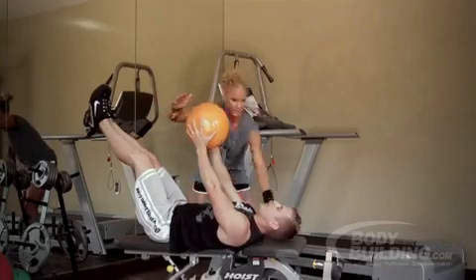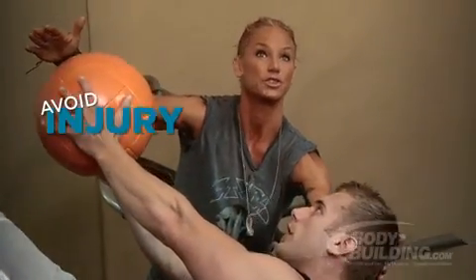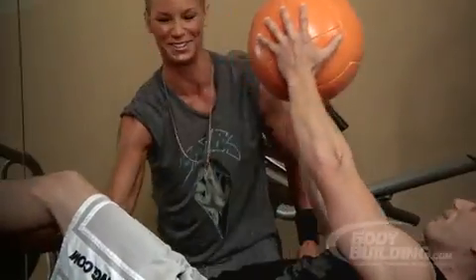You get that great definition. Make sure you're keeping your head — I only want his head coming to about right here and then back, to avoid neck injury and to make sure it's just the abs that are firing. He's not using any momentum. When the legs start to come down, that's the failure point.